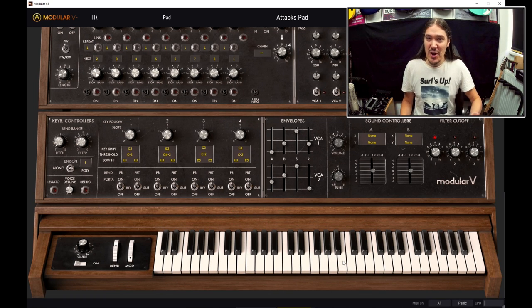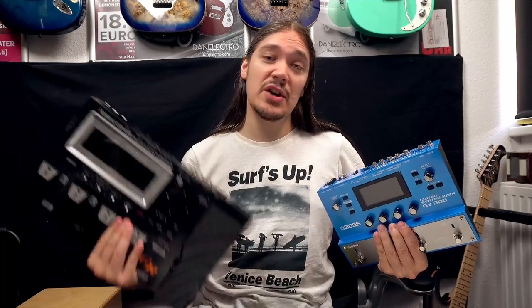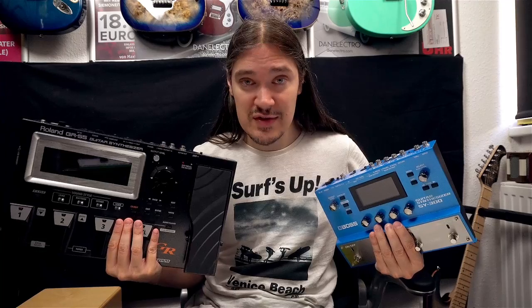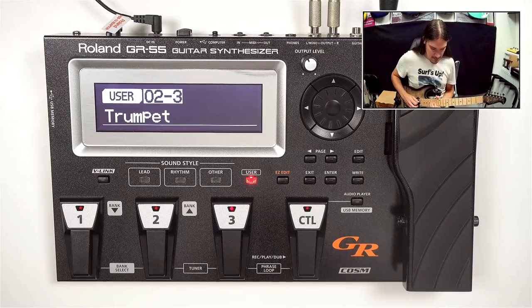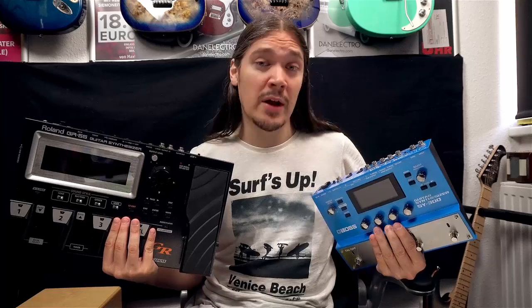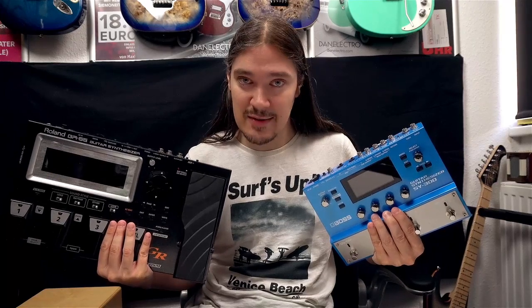But it is very hard or almost impossible to emulate a sound of a real instrument like a piano. If we come back to these two units, the GR-55 will be the one that uses pre-recorded samples of real instruments, while the SY-300 relies on sound generators or oscillators to produce sound.